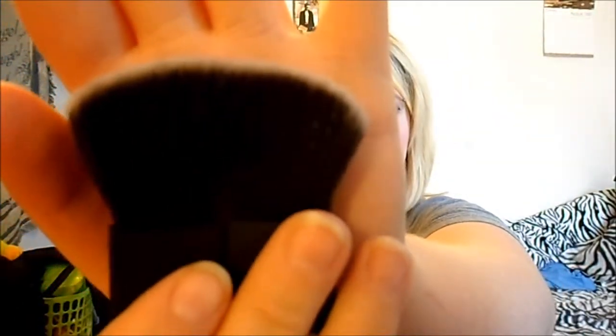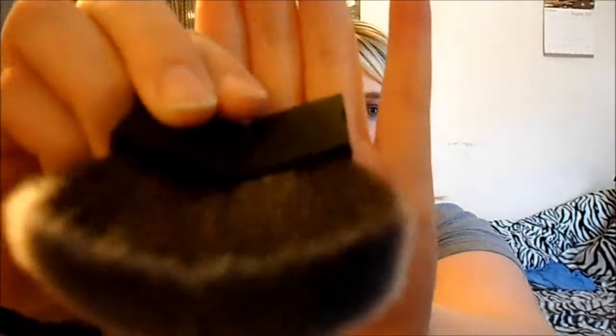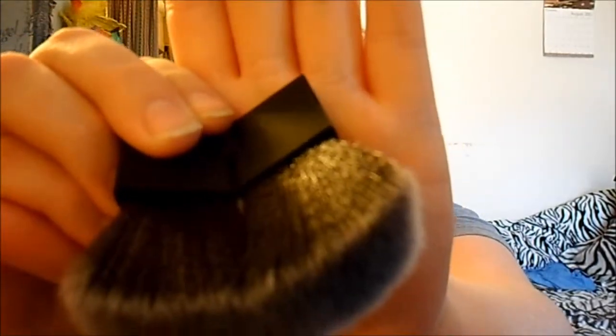Another thing I got was a Roll Techniques Kabuki brush — it looks like this and it opens up so you can use it flat. You can use it like this or you can close it and it'll look like a flat kabuki brush. This is actually quite nice. I haven't used it yet, but I do like my little BH Cosmetics Kabuki brush — this one is a little bit bigger than that but sometimes it's hard to wrap my fingers around it and get it to work.